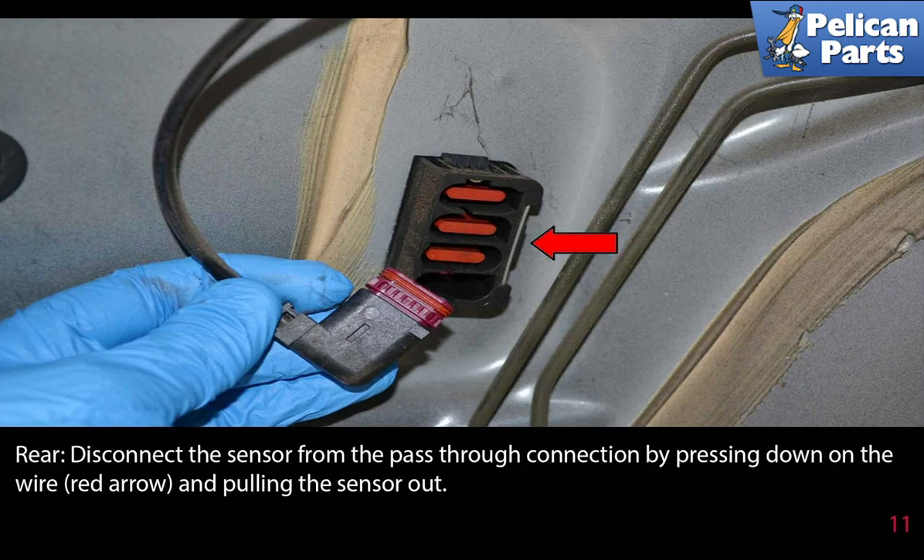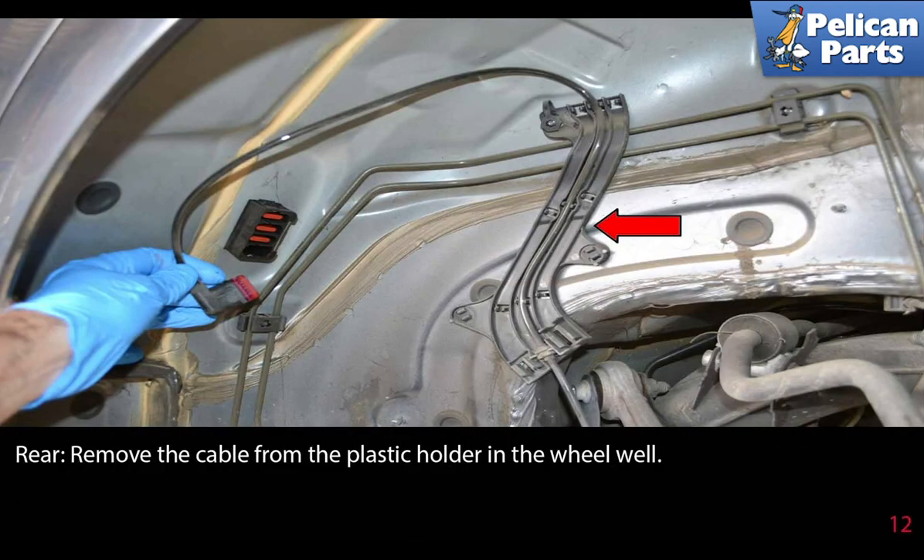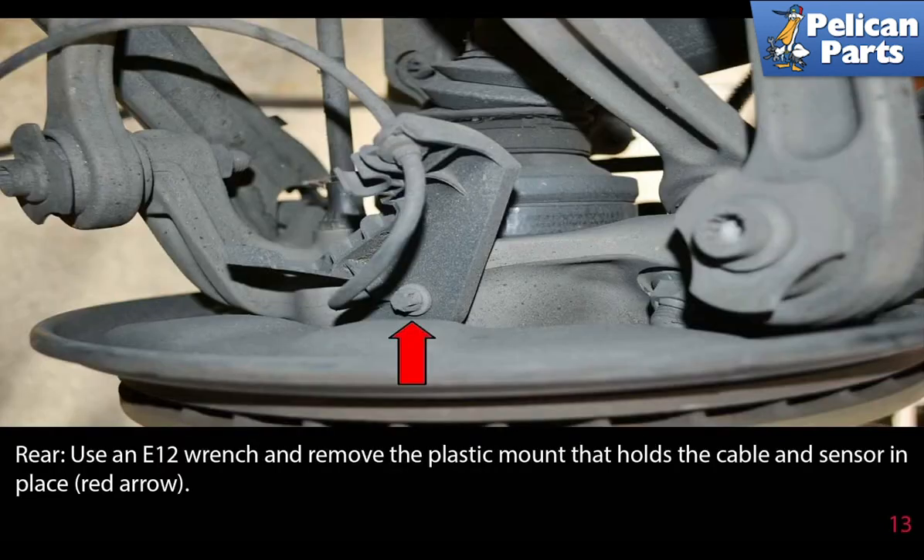Disconnect the sensor from the pass-through connection by pressing down on the wire as indicated by the red arrow and pulling the sensor out. Remove the cable from the plastic holder in the wheel well, then use an E12 wrench and remove the plastic mount that holds the cable and sensor in place.